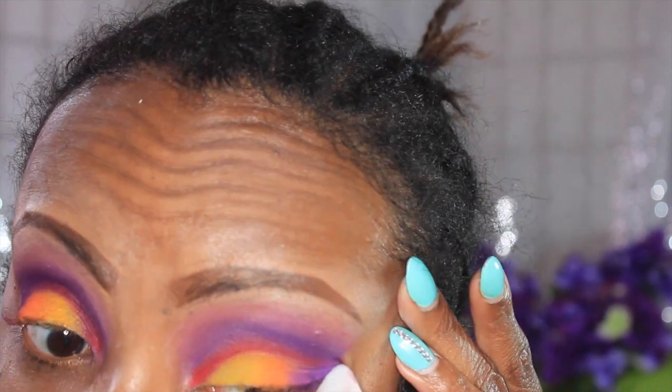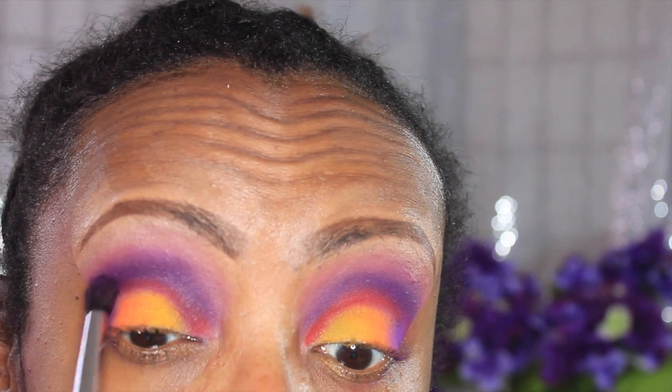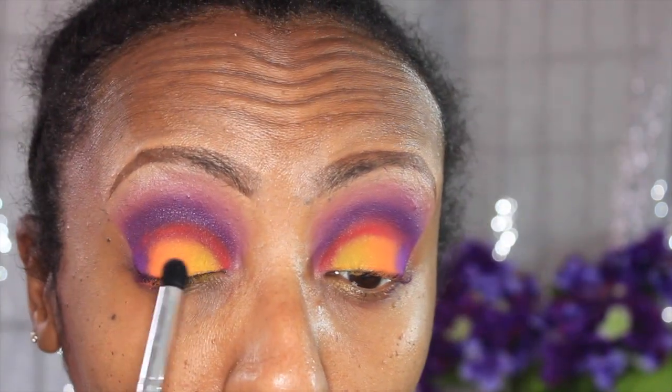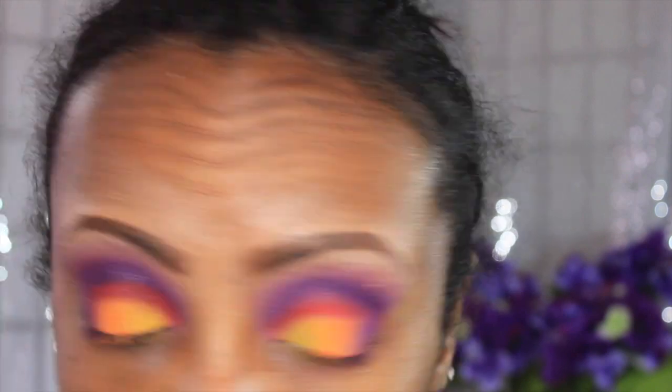Now I'm going to clean the corners of my eyes — I don't always use tape, but that's how I get the sharpness. I just use a makeup wipe and clean it up. That gives me the opportunity to see exactly where I want to lay more crease color or outer V color. Then I'm touching up the lid color and trying to blend and marry those colors together before moving on to liner.